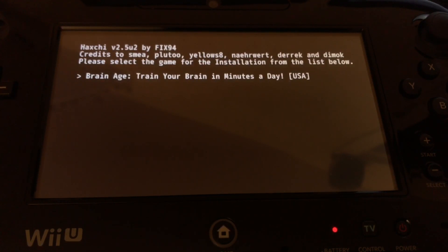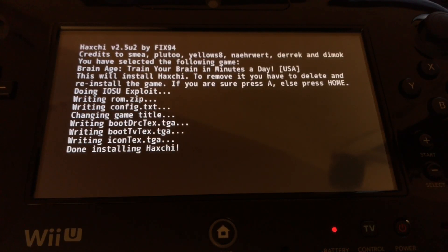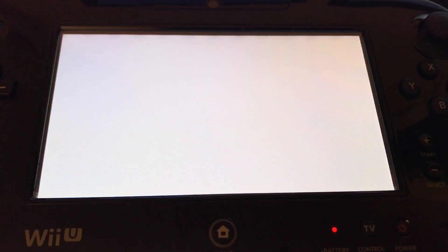So it automatically detects which game — there's also a list of other virtual console Nintendo DS games, but Brain Age happens to be the cheapest at $7; the others are around $10. Select your game and hit A. It says 'this will install HaxChi — to remove it you have to delete and reinstall the game; if you're sure press A, else press Home.' It's basically injecting the HaxChi code into your Brain Age game, so that's now your entry point instead of the browser exploit — pretty cool. Although now you can't use that game at all, so you paid $7 just to avoid the browser exploit.